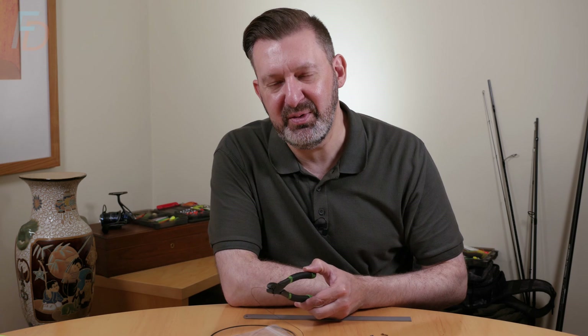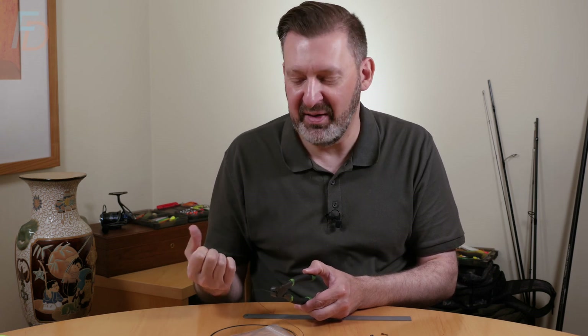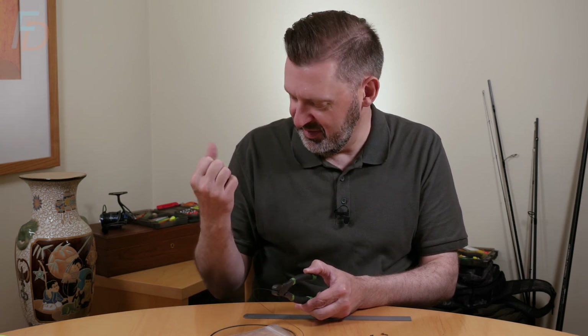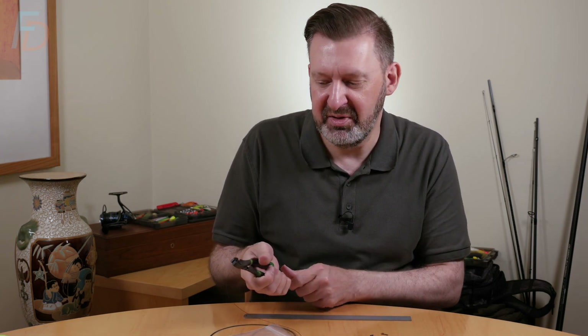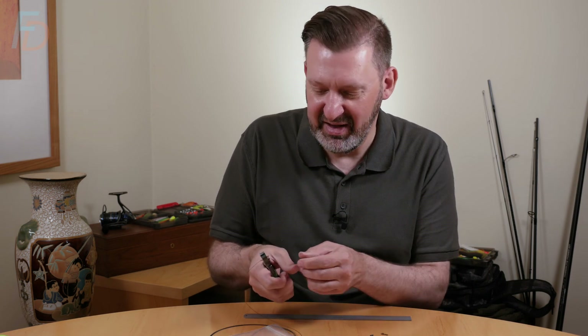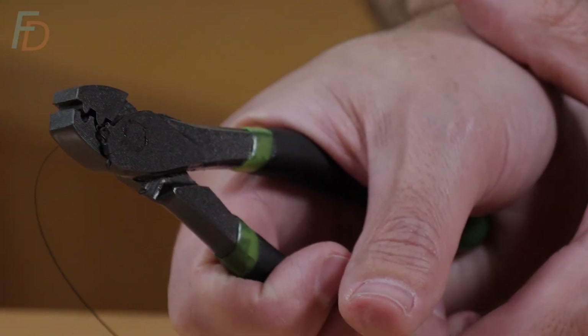It's very difficult to explain through the internet how hard you should squeeze, because for some guy who swings a sledgehammer all day or is down the gym five days a week, a hard squeeze is different to someone who's got skinny little arms. What I would say is: if you're leaving big imprints in your hands you're probably squeezing too hard. If you've ever cracked a brazil nut, it's about as much force as you need to crack a brazil nut.